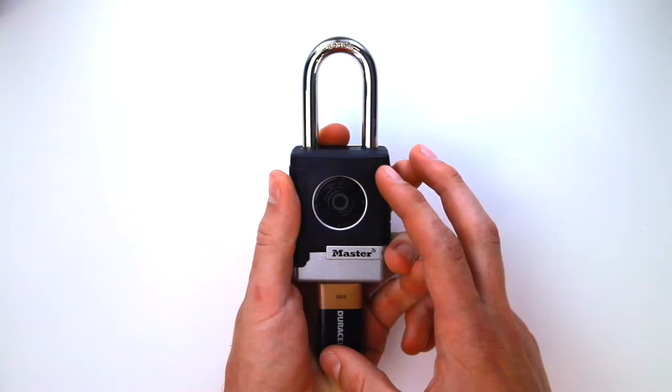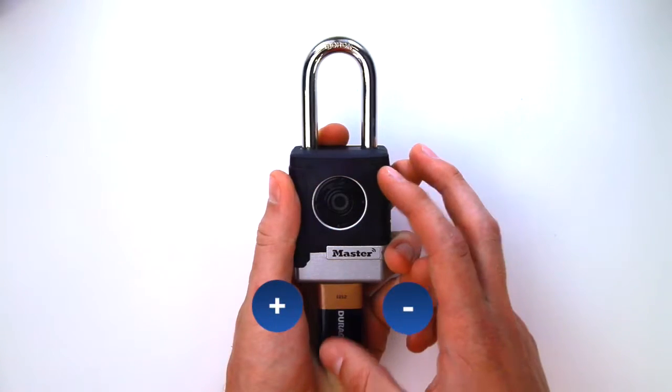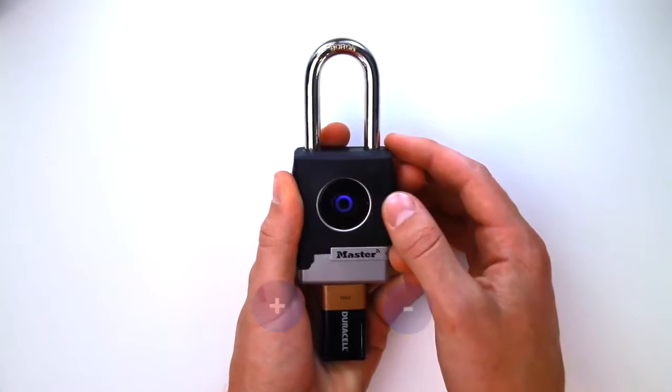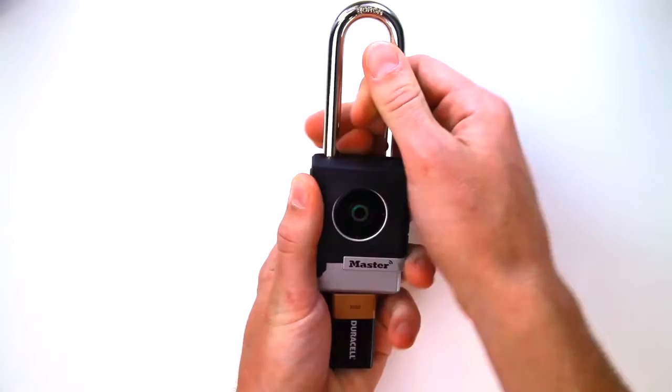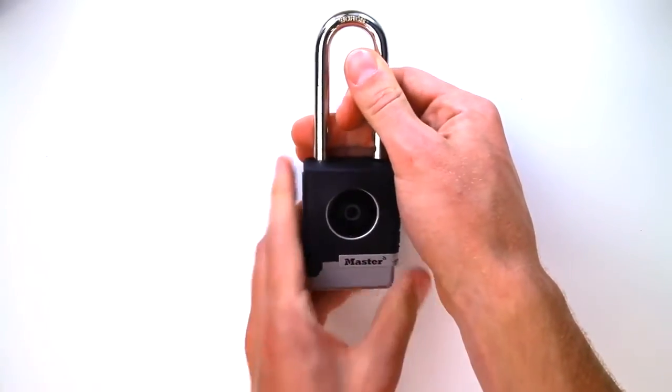While holding the 9V battery in place and with an authorized Bluetooth device within range, press any button on the lock keypad to unlock the lock. If the lock does not open, enter the primary code on the lock keypad.